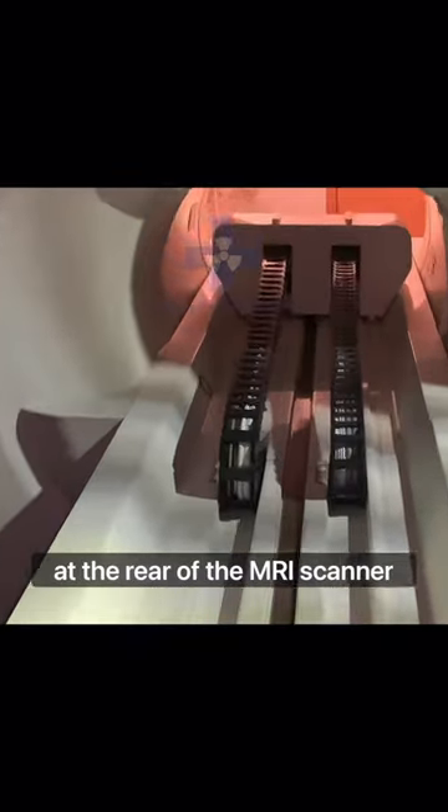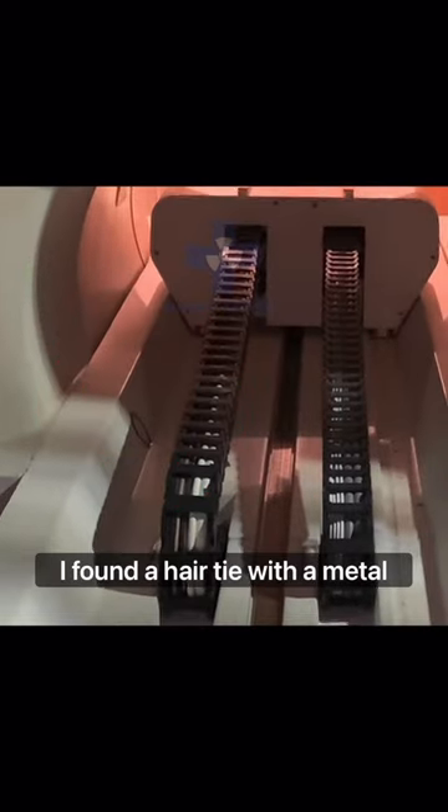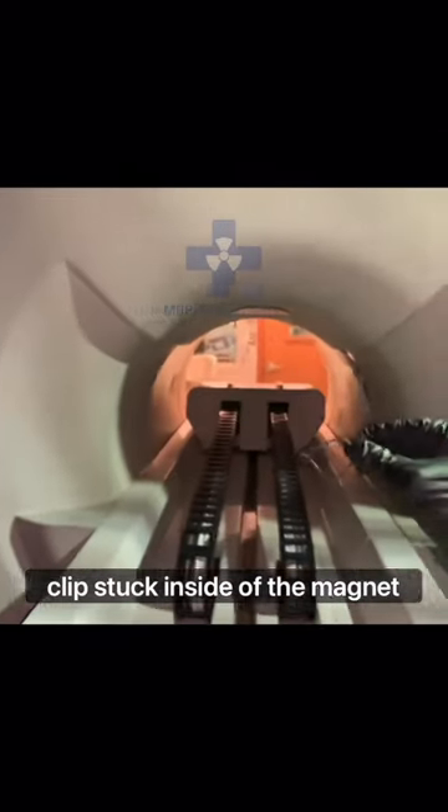During my initial inspection at the rear of the MRI scanner, I found a hair tie with a metal clip stuck inside of the magnet.